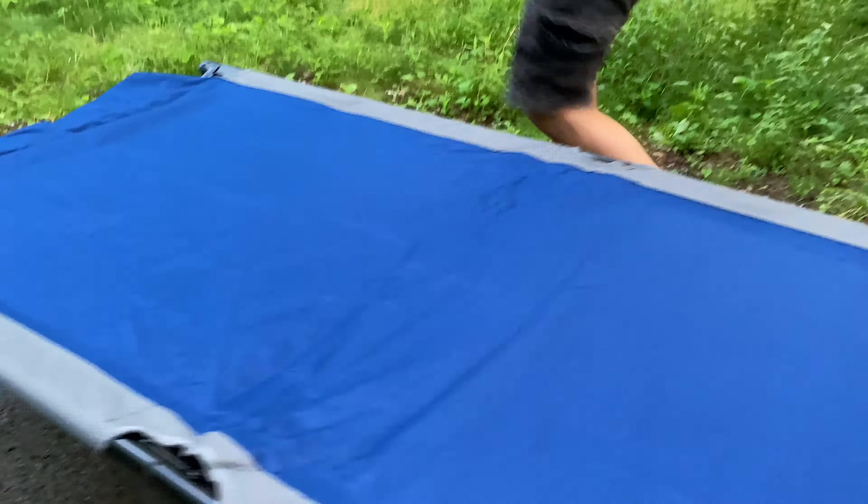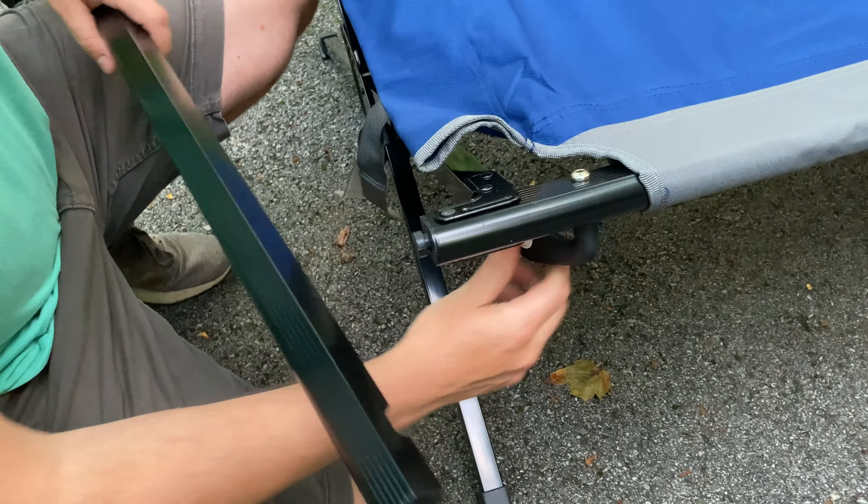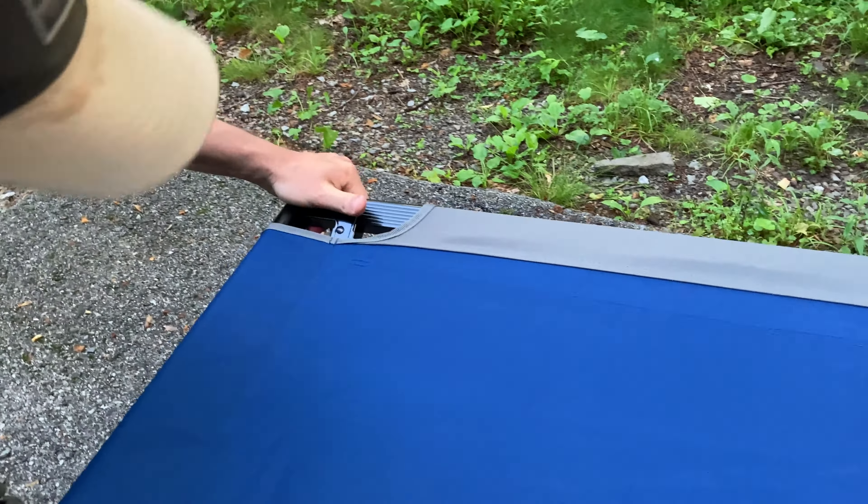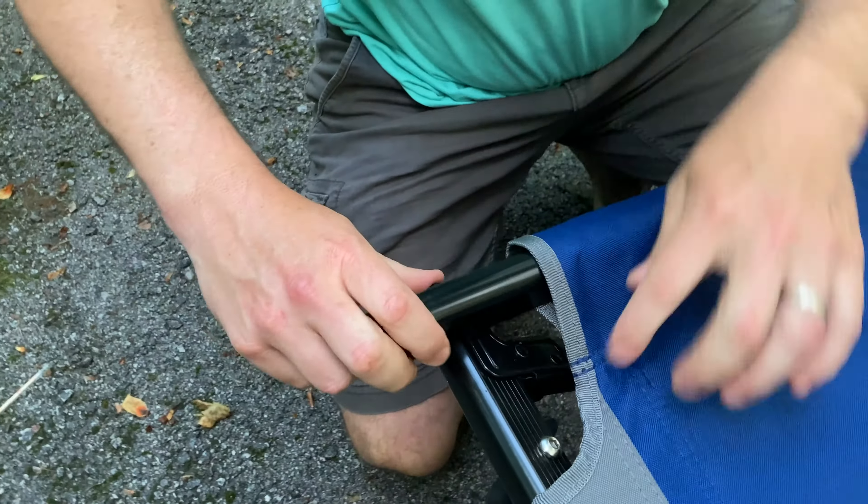Alright, so we're going to flip this over — and voila, very similar to the Teton XXL. Once I slide it down like that, I've got my two bars. I'll give you a closer look here. You can see here, similar feel to the Teton XXL.